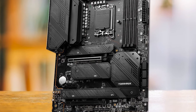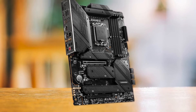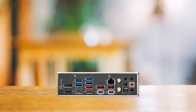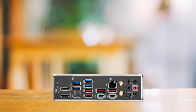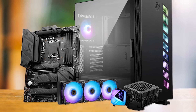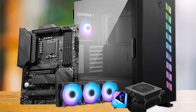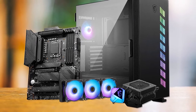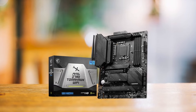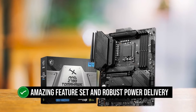Aesthetically, the Tomahawk is a bit dull and uninspiring. There's no RGB lighting and the overall look lacks a bit of personality. MSI has gone with a very stealthy look, which may be a polarizing choice. Still, the all-black look is quite popular nowadays and it doesn't clash with any PC components, no matter the color or lighting. You can also consider the ASUS TUF Gaming Z790 Plus at this price point, but the Tomahawk holds superiority thanks to its amazing feature set and robust power delivery.